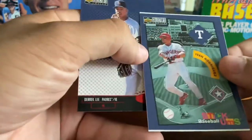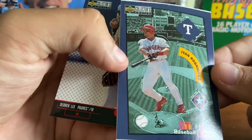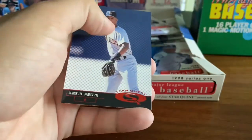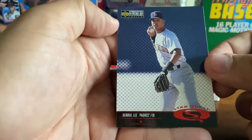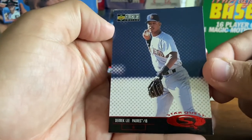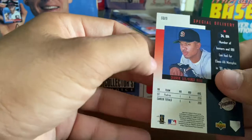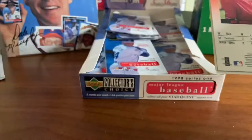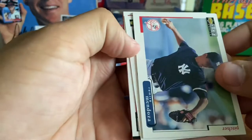We've got a Stickums of Ivan Rodriguez — Pudge — you can see it's a floppier card. And we've got another Star Quest, this one's Derek Lee, Padres first baseman, who later found his way with the Cubs in the mid-2000s. Quite a few inserts here early on.